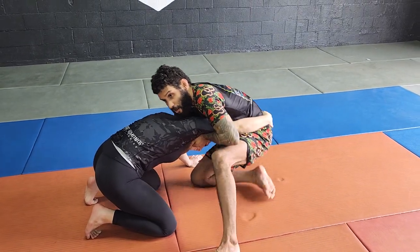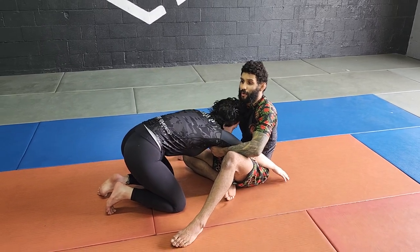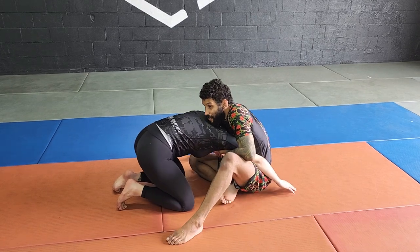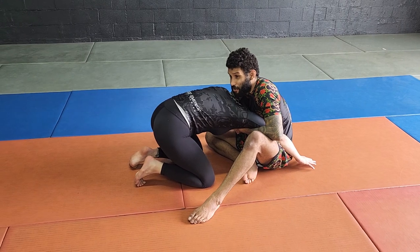From here, when I fall back, I do not take my chest away from the head. As you can see, if there's no wedge on the head, Camille pops her head out. Once I'm here, I keep everything forward — so now when Camille tries to pull away, it's difficult.